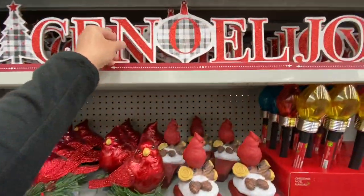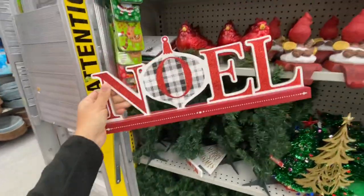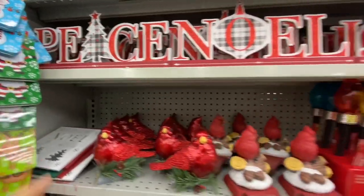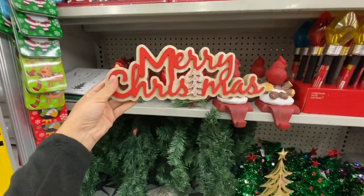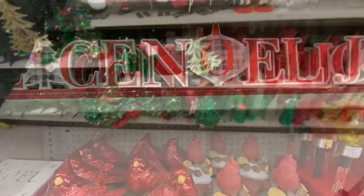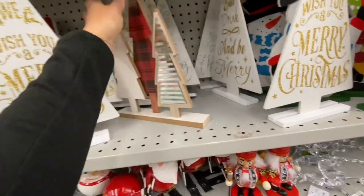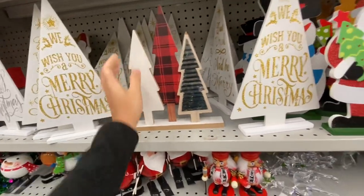These are new wooden signs for $4 — they are quite heavy. They have Peace, Noel, and Joy: the Peace sign has a Christmas tree, Noel has an ornament, and Joy has a gift box. Even this one is new — how pretty, the Merry Christmas — very well done for $4. That was the only one I found, but they are definitely new. Some have been out a while but this is the first time I'm finding them at my local stores.